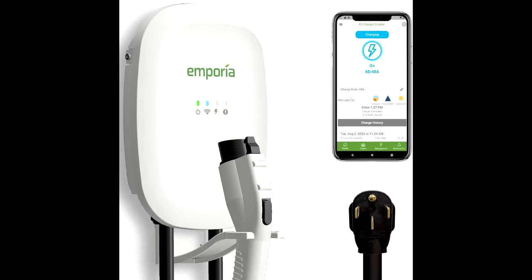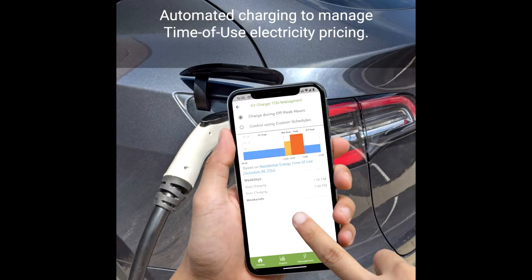UL and ENERGY STAR certified Level 2 EV charger. Default charge rate is 40A. Wi-Fi internet connection is required to raise or lower the charge rate.